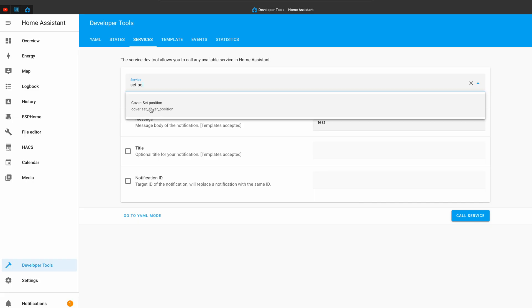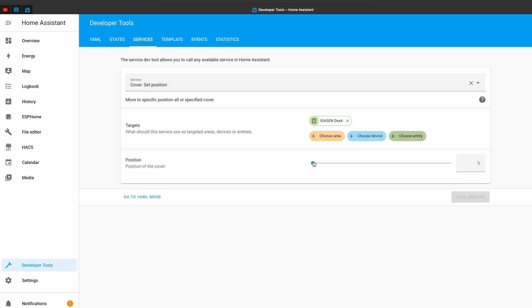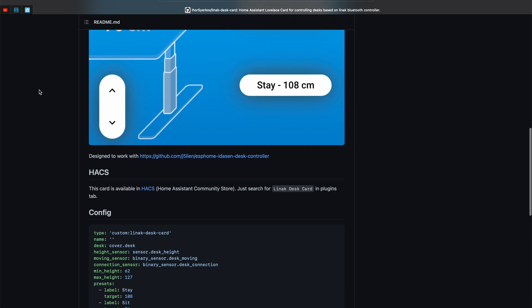Maybe it's just me and it will work fine for you — I don't know. Nevertheless I found a workaround, which is to use the Cover Set Position Home Assistant service, and that way I can move the desk up and down to a specific percentage from 0 to 100. The best part is that I can use this approach in Home Assistant automations, scripts, and scenes. On top of that I found a great custom card in the Home Assistant Community Store which has sit and stand buttons that are also working fine.